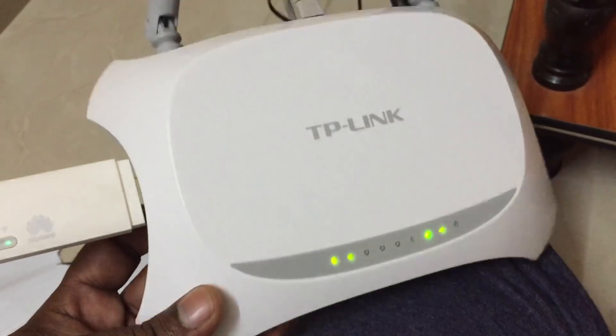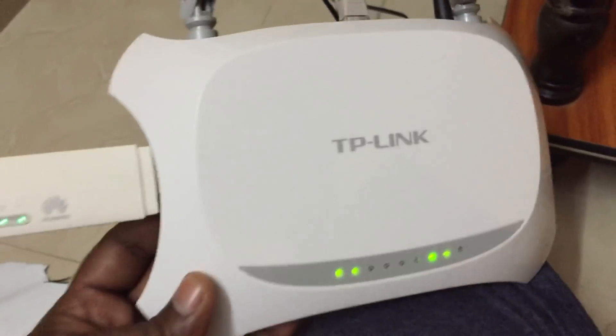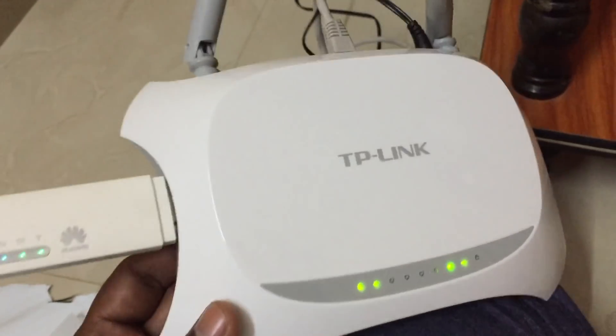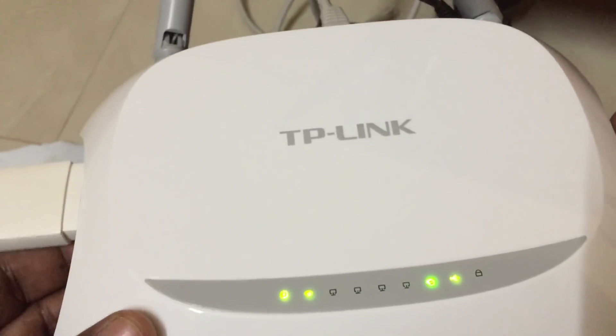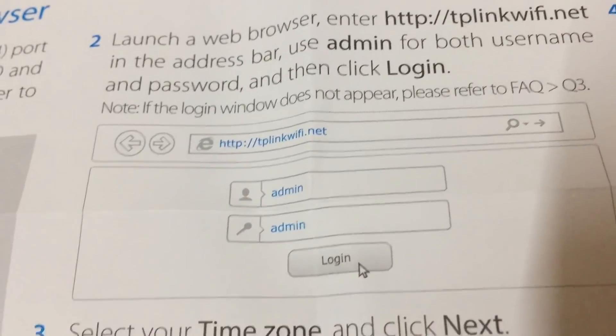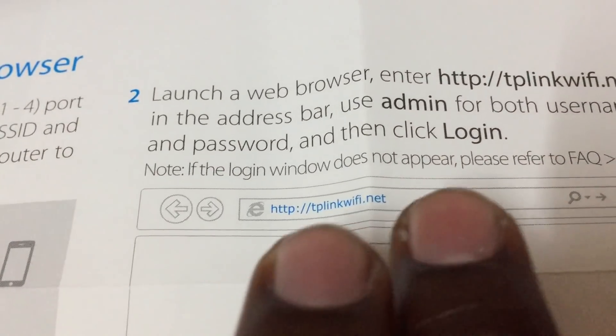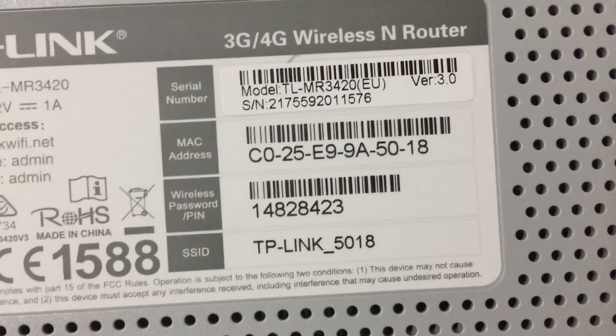TP-Link has made everything simple. Once you have connected your 4G data card, it will get automatically connected with no need for extra settings. After making the connections, you need to go through tplinkwifi.net to change your admin password. The default is admin/admin. You need to connect to the TP-Link Wi-Fi modem using the default wireless password.